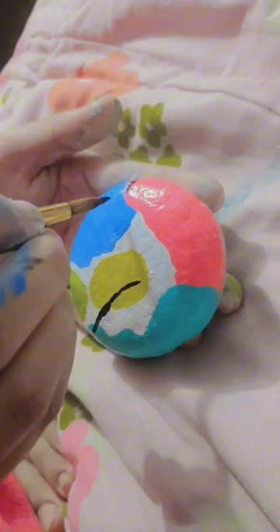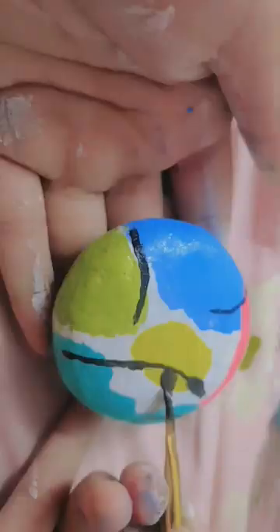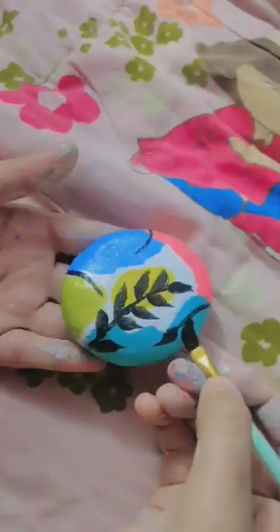Now I am making branches — I have added five branches. Now we will make leaves.